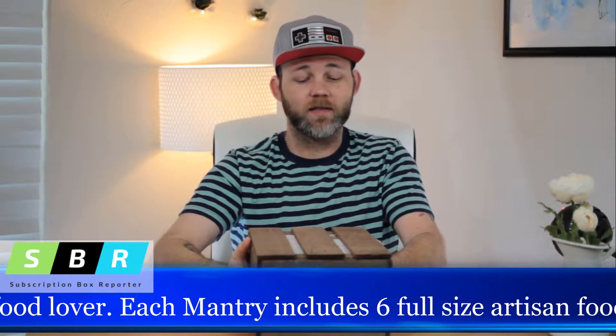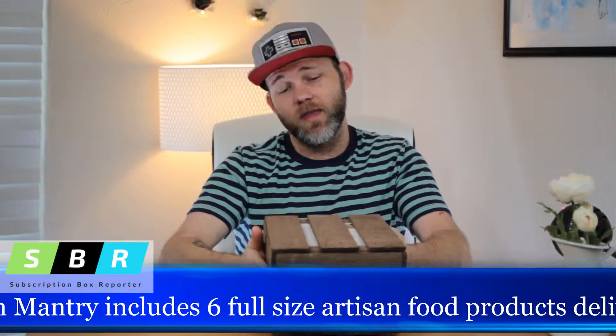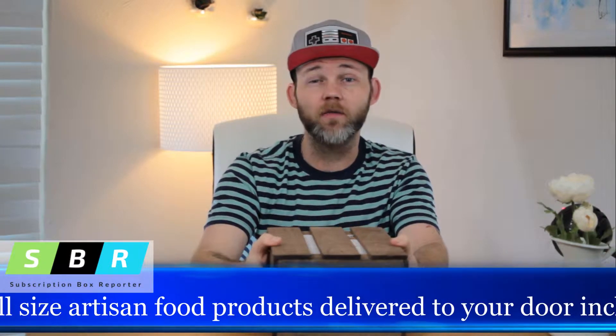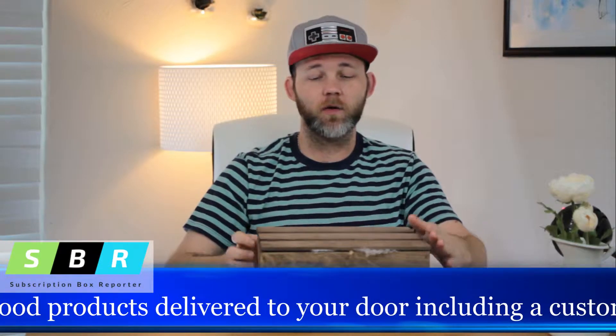As you can see, we have the Mantri Box. This was sent to us for free. We are not paid for any of these reviews. All of these opinions are our own.